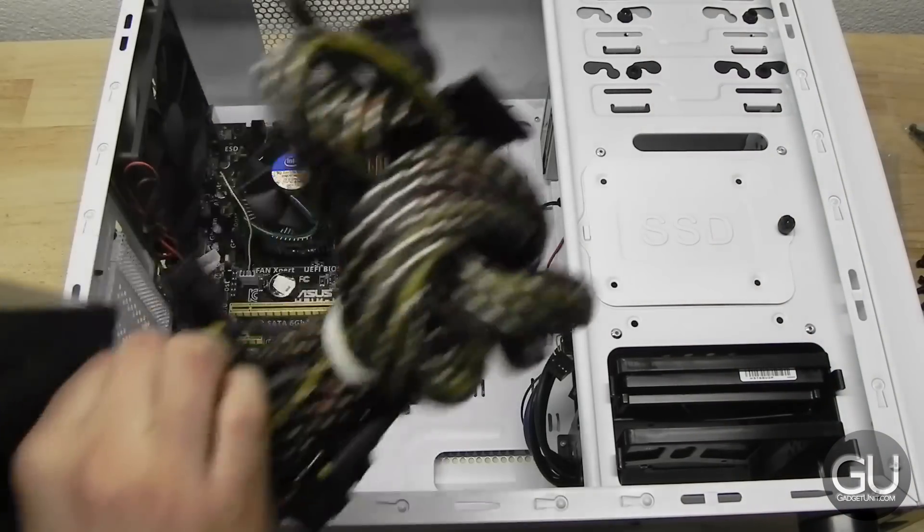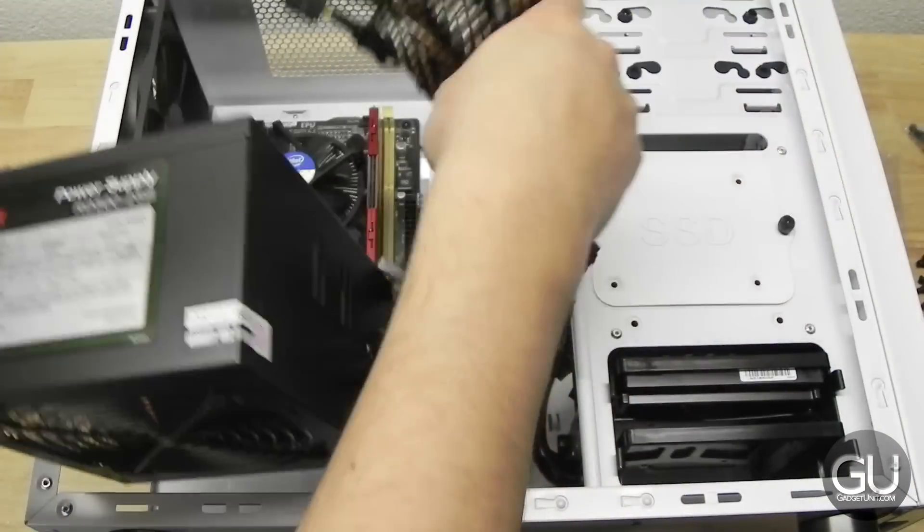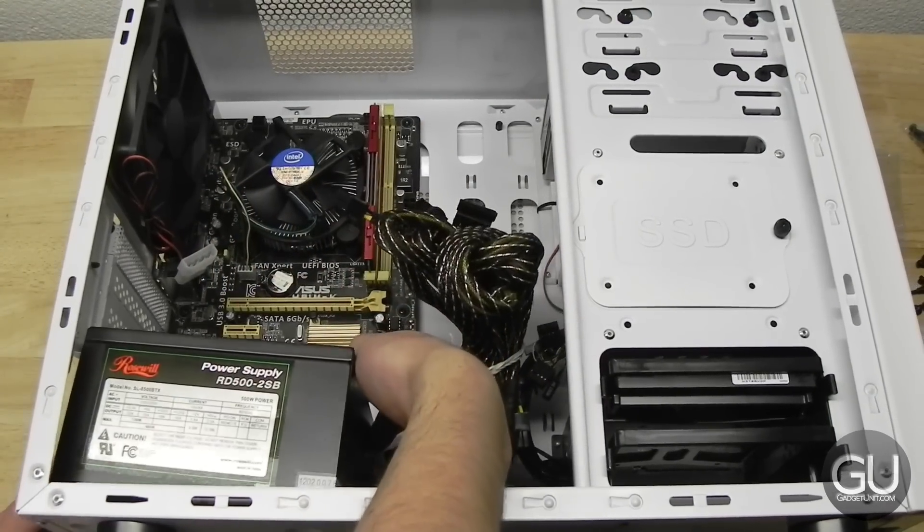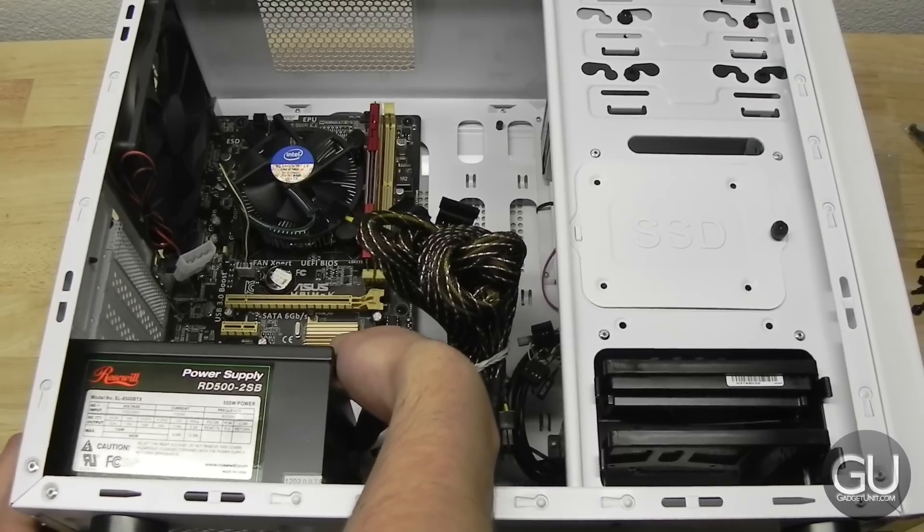Next up is our power supply. Just go ahead and drop that down into the case, then screw it into place from the back of the case. After you do that, it is securely installed.